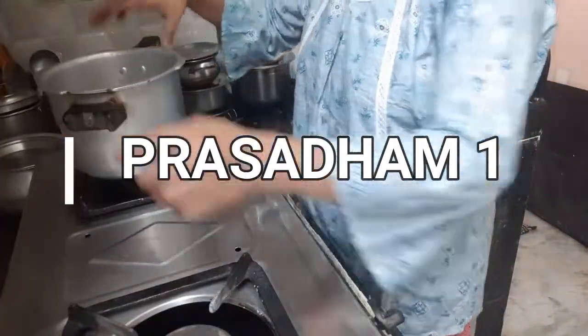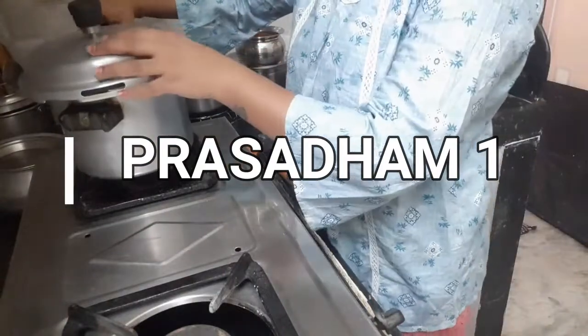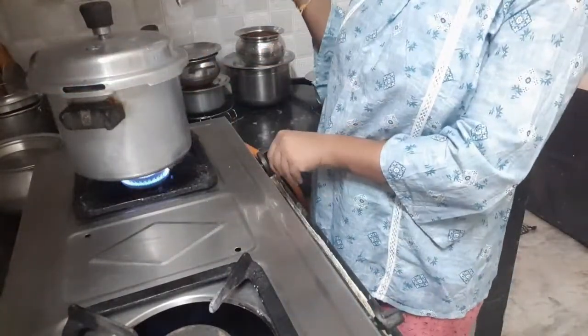Going to Kitchen. I will do all the prasadams simultaneously.